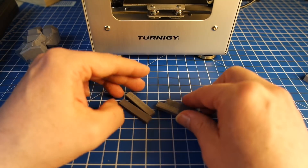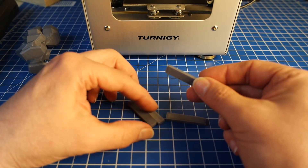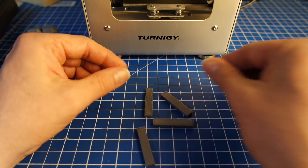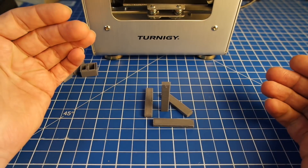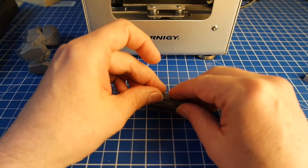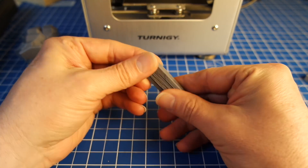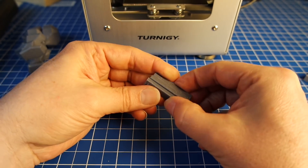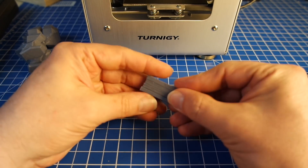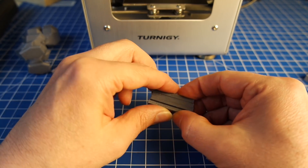I did a test print for sizes. This here is a print where each and every one of these blocks is printed in a different position — one in X direction, one in Y direction, one diagonally, one printed standing up. After the print, all of these pieces should have the same size. So I went ahead and measured the sizes, and guess what? Perfect. Absolutely perfect. And almost no printer that I have was as good as this one, and for a printer so small and this cheap, that's quite amazing.